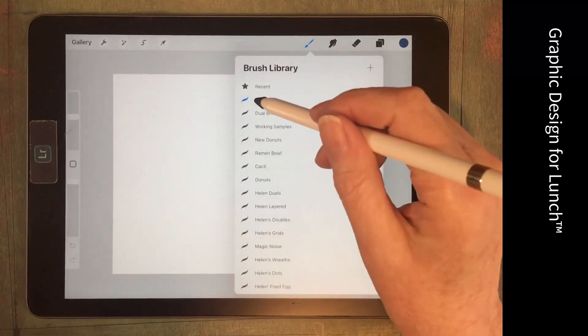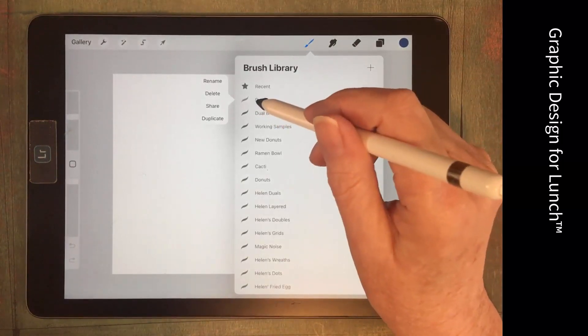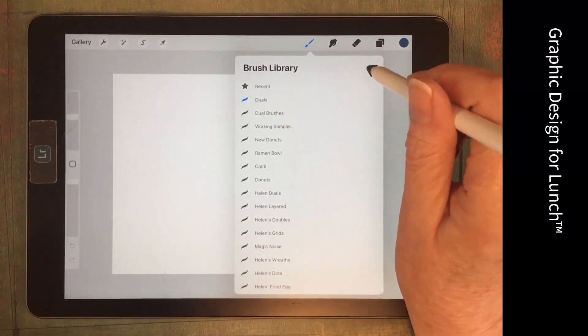I'm going to the brush library. I've already created a new folder here for my dual brushes, so I'm just selecting it and I'm going to tap on the plus symbol.